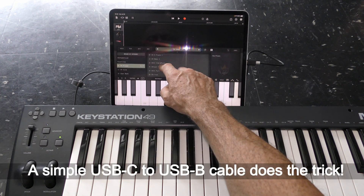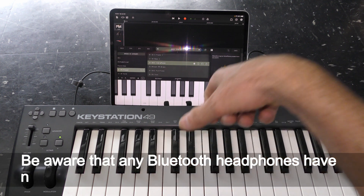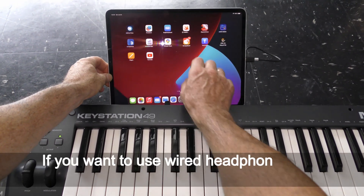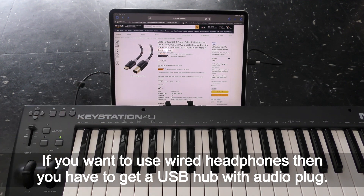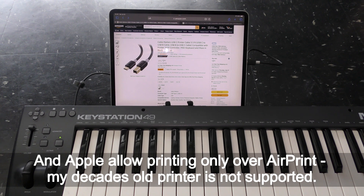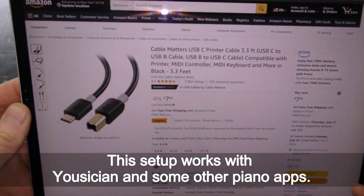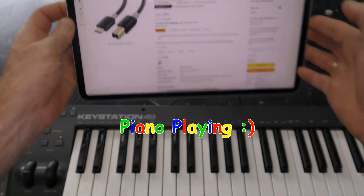A simple USB-C to USB-B cable does the trick. Be aware that Bluetooth headphones have noticeable latency when playing back in GarageBand. If you want to use wired headphones, you'll need a USB hub with an audio plug. Note that Apple only allows printing over AirPrint, so my decades-old printer is not supported. This setup also works with Musician and some other piano apps. Have fun and happy piano playing!